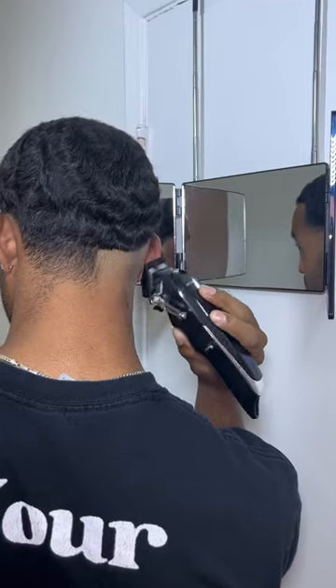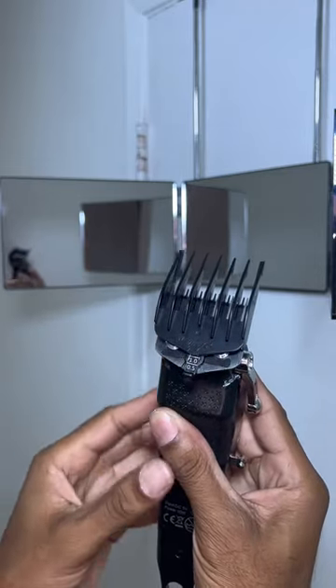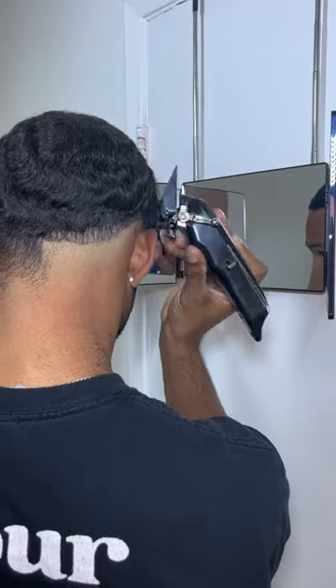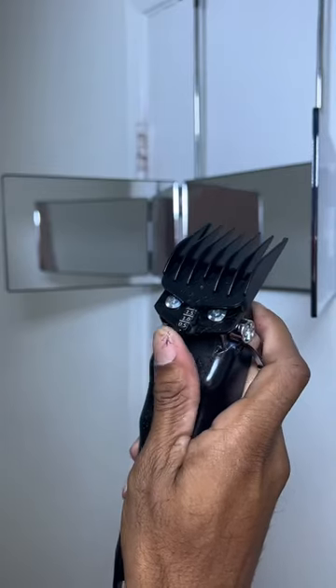First, I'm going to adjust the hair clipper to a number one guard, open lever, and remove some of the hair underneath all this bulk. This is so when I start my fade, I can fade right into this number one guard. Now I'm going to throw on my two-through-four guard and adjust it down to a number three — removing some bulk. My hair is really long right now because I've been growing it out for my waves, so I have to remove a lot of bulk to get this fade clean.